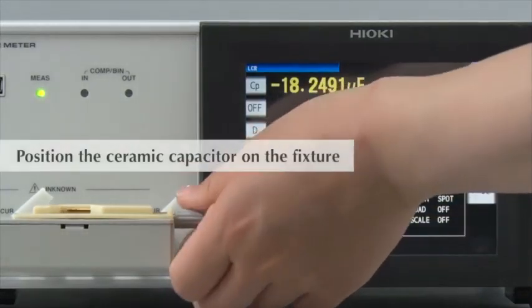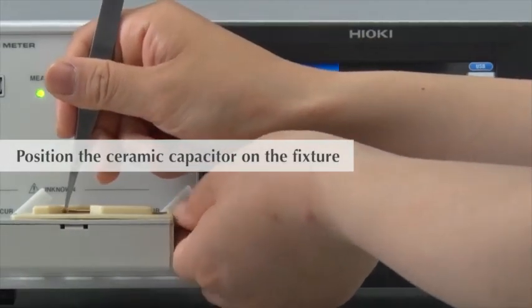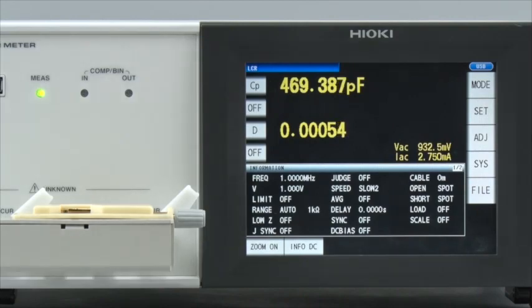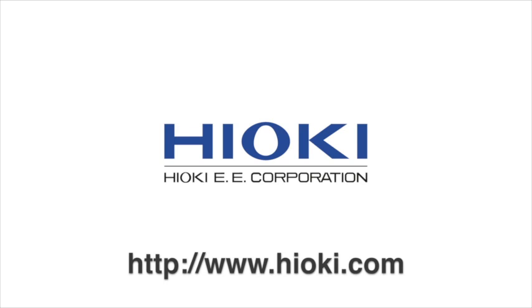Let's start testing. Place the ceramic capacitor on the fixture. As you can see, it is extremely easy to set up a Hioki LCR meter to measure the capacitance and tan delta of ceramic capacitors. For more information, please visit www.hioki.com.